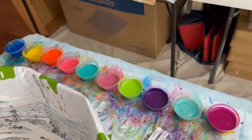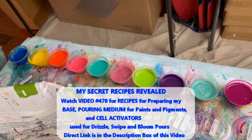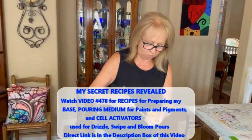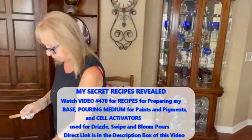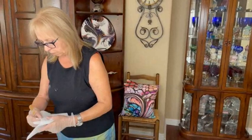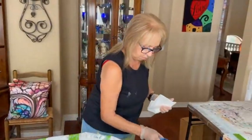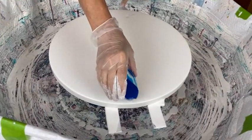All the pigments and paints that Kathy uses go into the same pouring medium — that's covered in video 478. That video will explain Kathy's pouring medium, her cell activator recipe, and some other tips and tricks. There's a direct link in the description box to Kathy's recipe video.